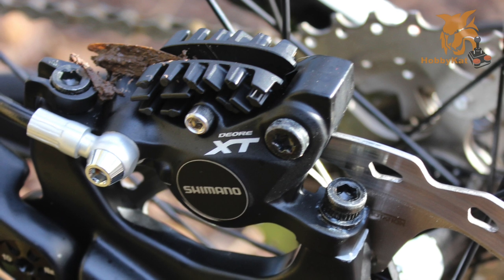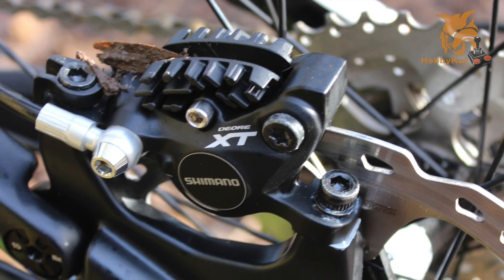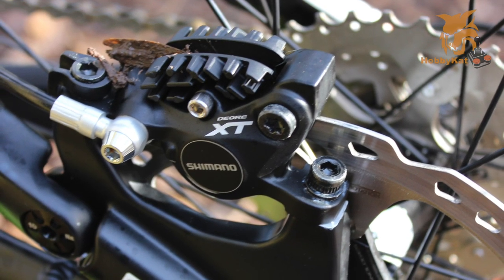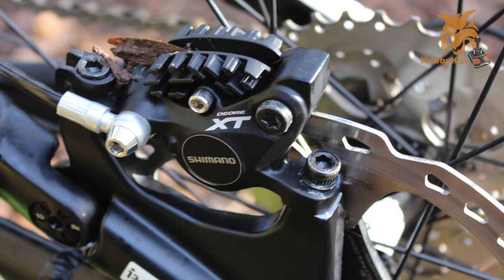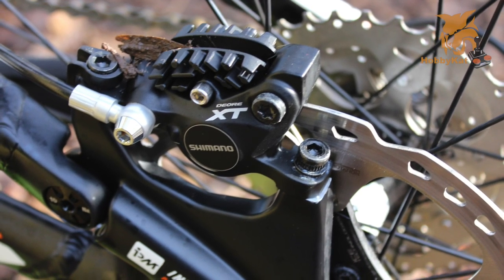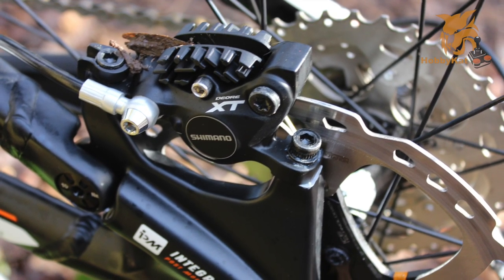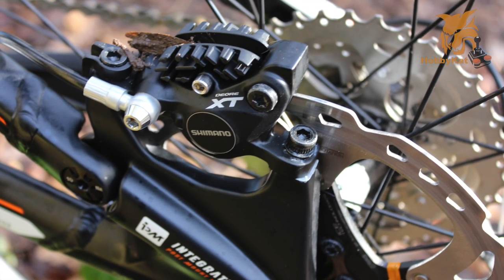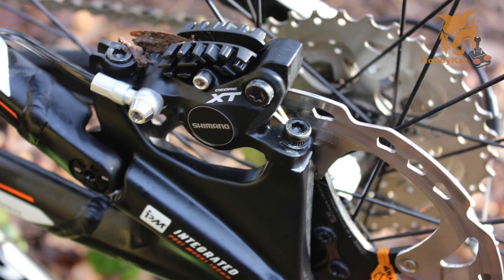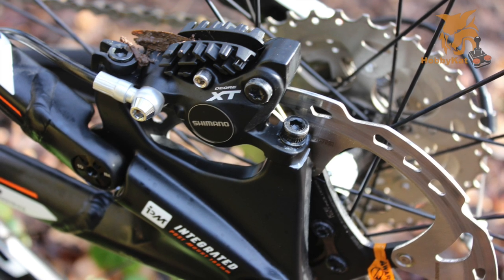In the XT brake range, you can also buy ice tech brake discs and ice tech fin pads. They're pretty expensive — the rotors retail around 50 pounds and the pads around 20 pounds — but you can shop around and find them cheaper online.